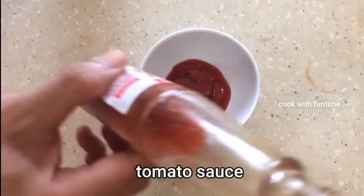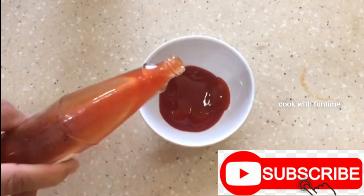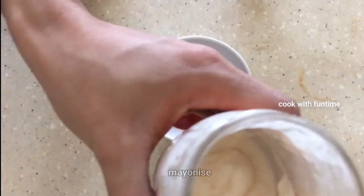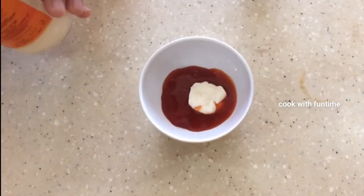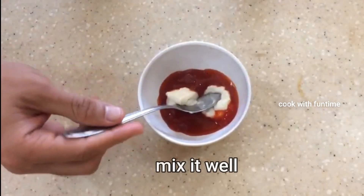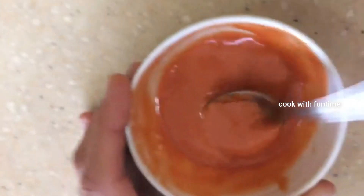Let's prepare the sauce. Tomato sauce, chili sauce, mayonnaise. Mix the sauce together.